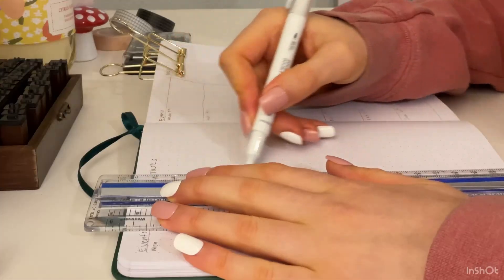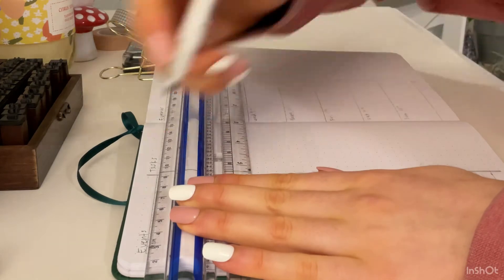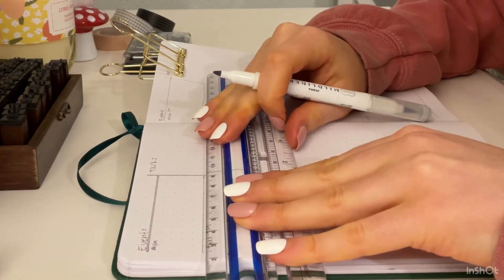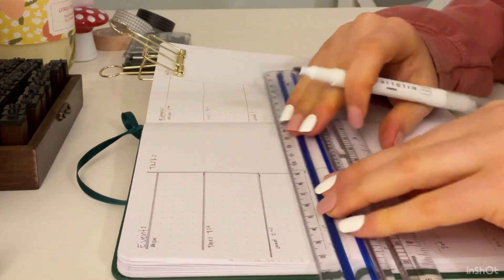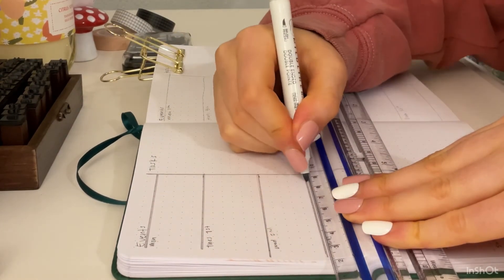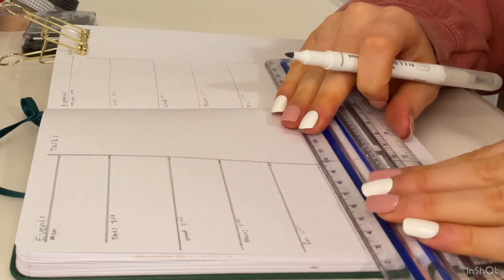Now we are moving on to my weeklies. This is just how I like to do them — they're super simple. I do some gray lines at the top and split it into events and tasks. I have my task list on one side and then any events throughout the week on the other side on the days they fall. So I'm just making my gray lines.